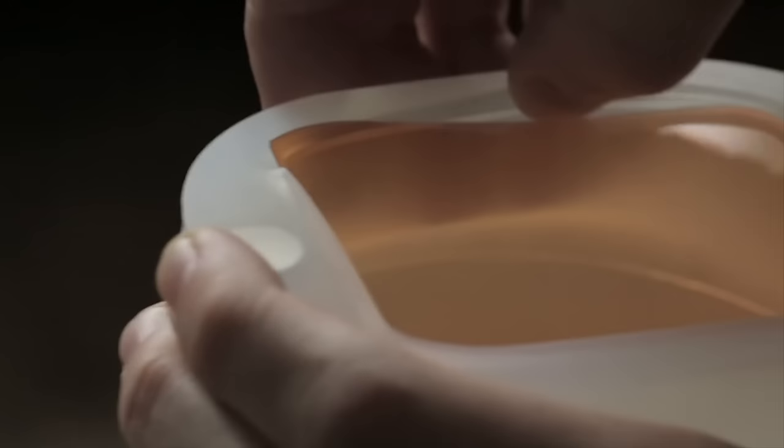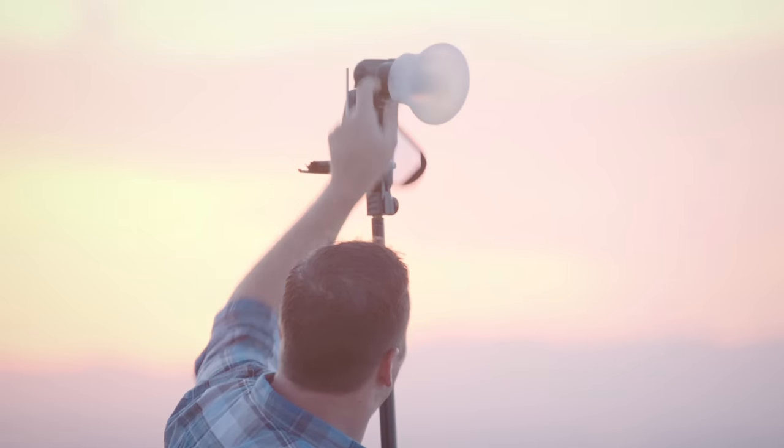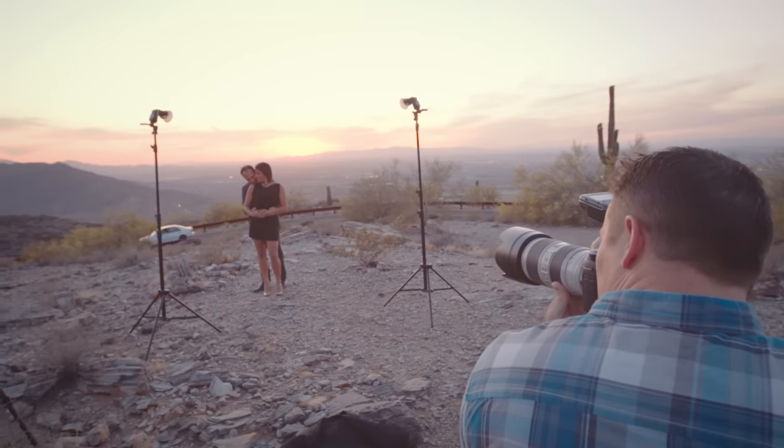There's an integrated gel slot in your MagSphere too. Pop up to two of our rigid gel sheets in there to balance color like a boss, without the need for additional accessories or modifiers. No other flash diffuser is as practical and versatile when it comes to using gels.